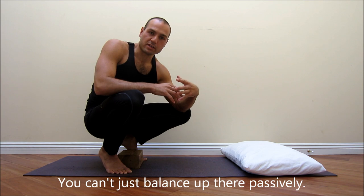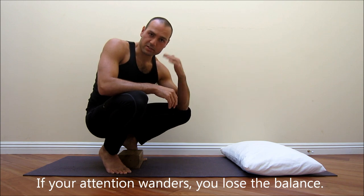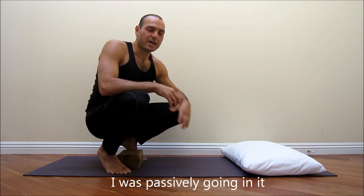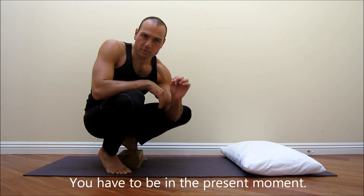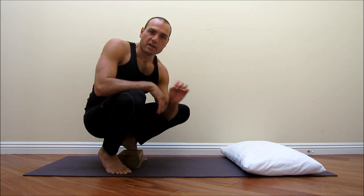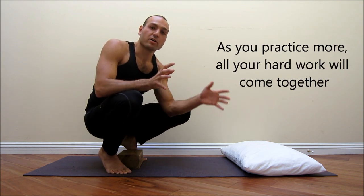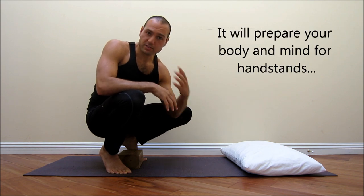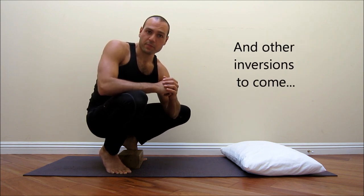One last thing: this is a very active pose — you can't just passively get into it and expect to stay up there. My fault for the first several months was that I would only be in it for a couple of seconds and come back down, because I was going into it passively. You have to be in the present moment and really be aware of what it takes to stay up there. As you practice more and more it will all come together, and you'll feel like you're floating on your arms — which you are — and that will feel awesome and prepare you for handstands and other inversions to come. Hope that helps, have fun!